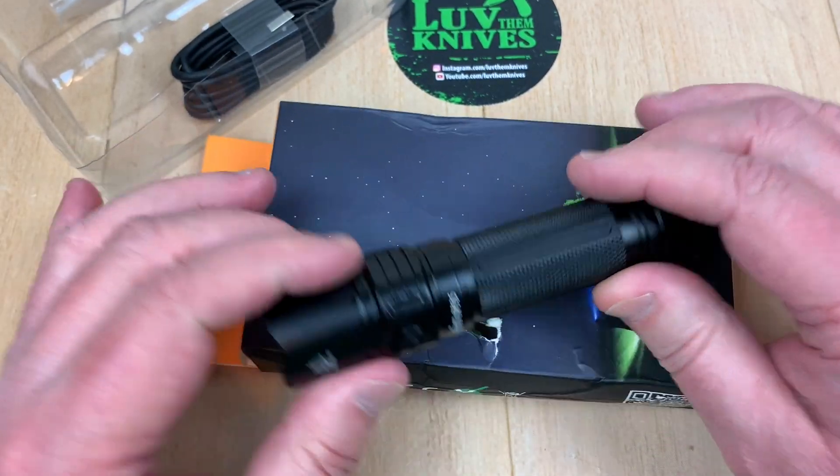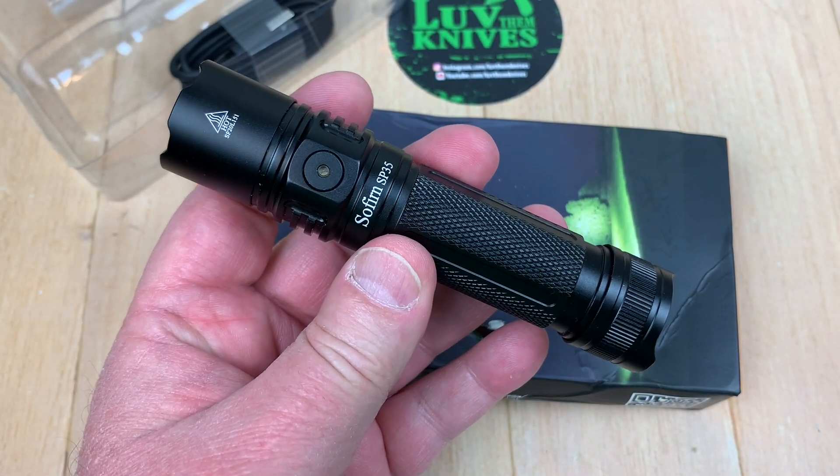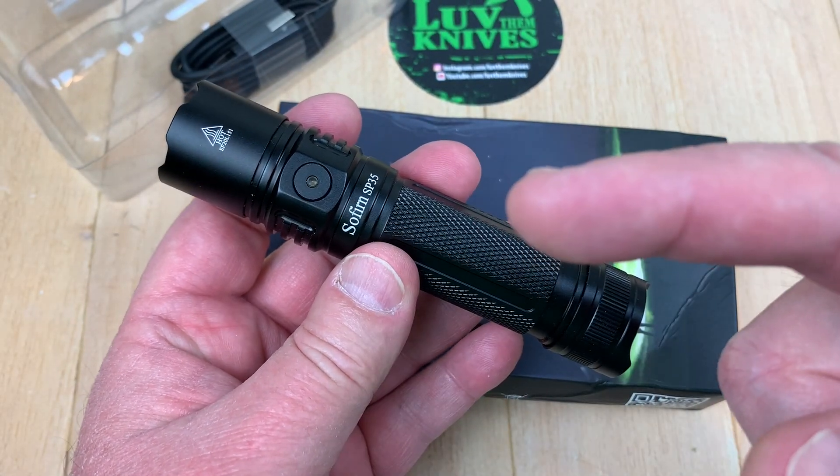Yeah, I like it. You know what we do around here — we love them flashlights. You guys stay bright!